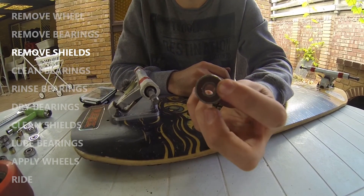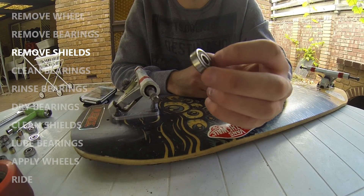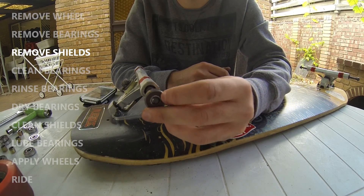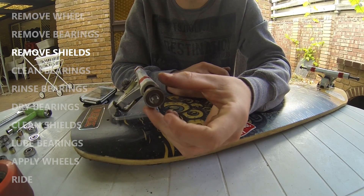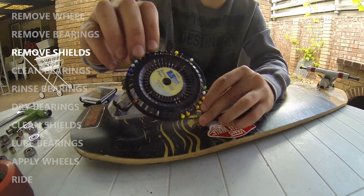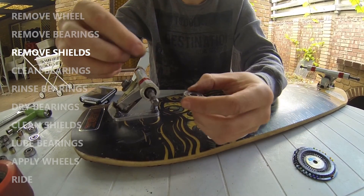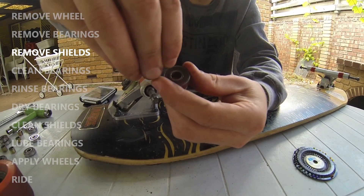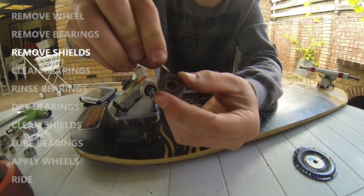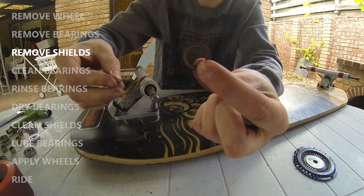Most regular skateboard or longboard bearings will have one or two rubber shields. Most Reds only have one — that red rubber shield on the front — which fits on the outside of the wheel to protect it from dust and dirt. You're going to remove this with an ordinary pin, by fitting it into the outside of that rubber shield and levering it off, being careful not to pierce the actual metal inside the rubber shield.